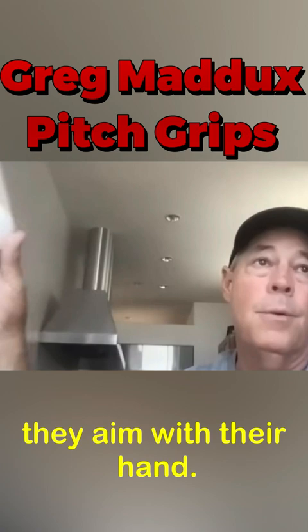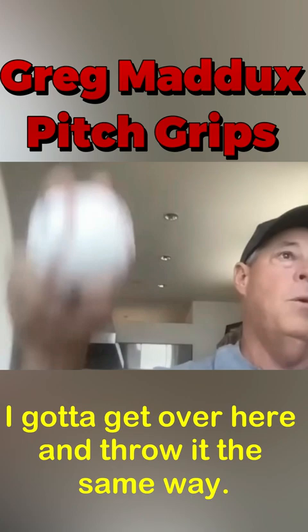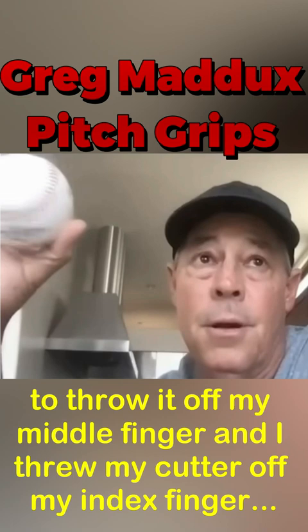They aim it with their hand. One of my keys was if this is my delivery, when I go away, I got to get over here and throw it the same way. Hopefully it came off my middle finger. I tried to throw it off my middle finger, and I threw my cutter off my index finger and threw it like a slider — hand right there — and just launch it.